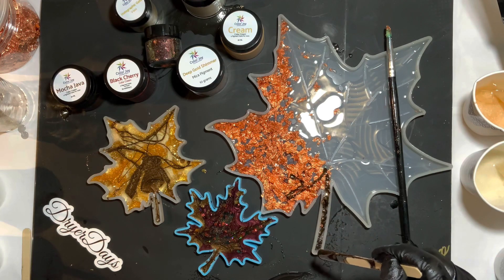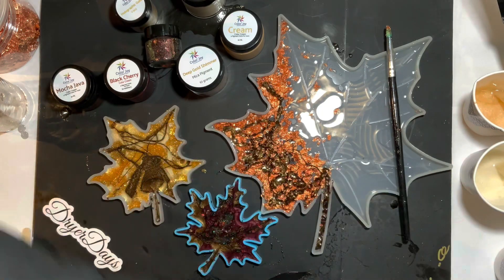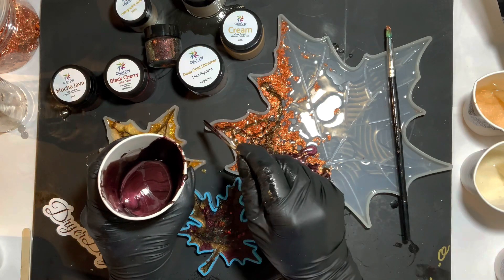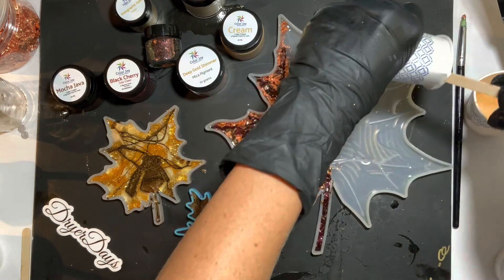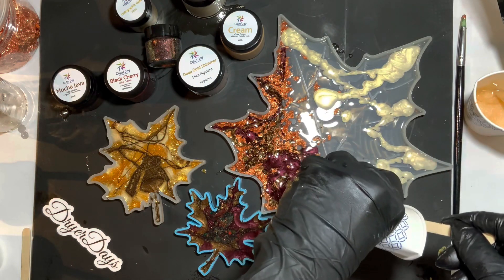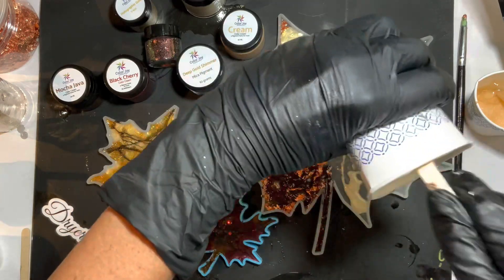I had a ton of the darker colors left over so I'm going to start incorporating them into this mold, drizzling the mocha java all over. I'm going to be doing a lot of drizzling - and here's that black cherry, so beautiful, it's one of my favorites. I'm running pretty low on the black cherry right now but you are guaranteed to get some if you get this box. Now coming in with some of that antique lace - I'm going to have a beautiful fade from really dark to light on this giant leaf.